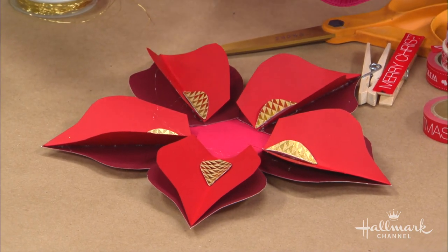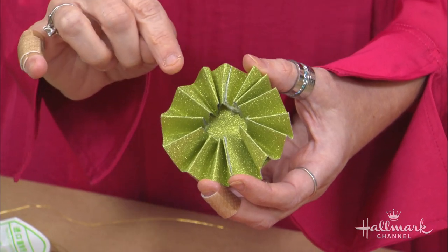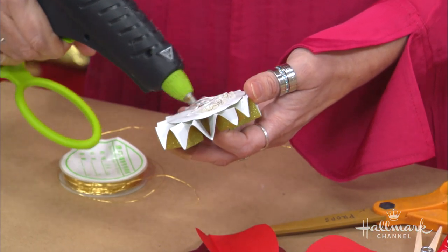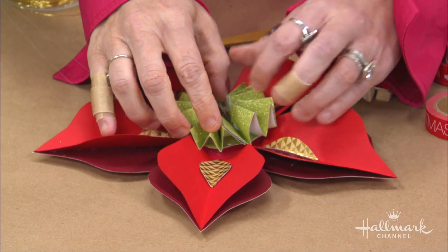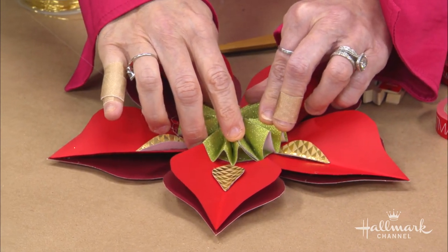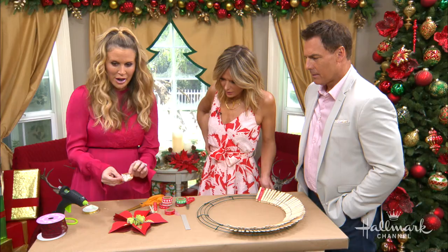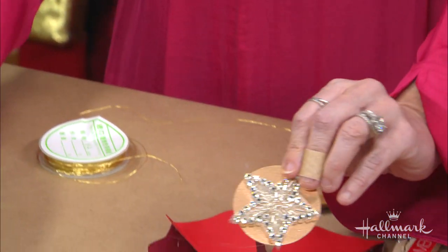For this piece, you can see it's a circle on the back. I've taken it and crimped it — all you do is fold back and forth and go all the way around. Then we're going to take our glue, be real generous, and put it right in the middle. Don't worry about pressing the petals down — it opens them up a little bit. And then for the middle, I just went to see what we had in the craft room and put that on the top.